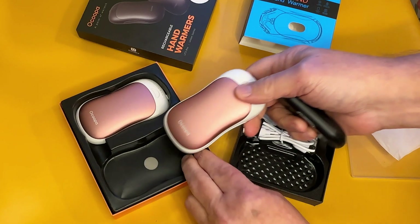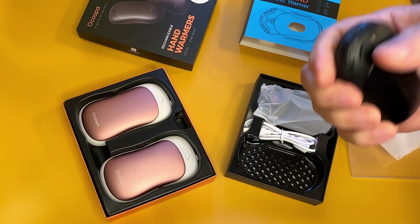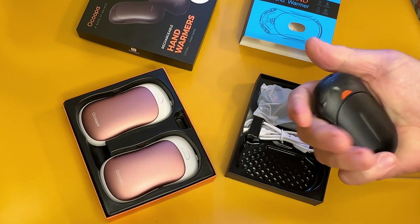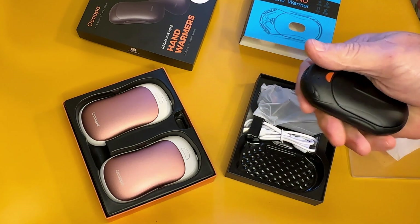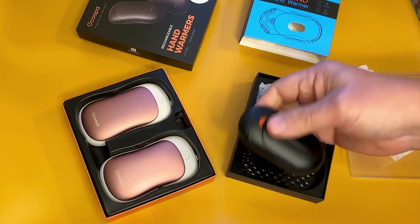Really good hand warmers. If you're outside very much, or know somebody that's going to be outside — whether they're working outdoors and could use something to warm their hands up, and who couldn't if you're going to be outside this time of year — or for someone that watches ball games, does farming, gardening, anything like that, either one of these hand warmers is great.